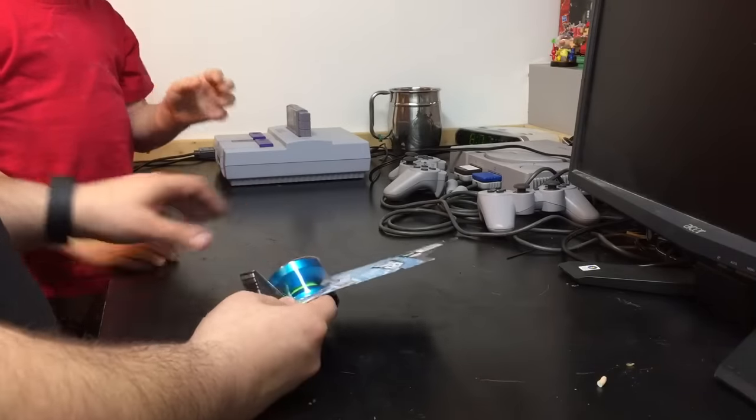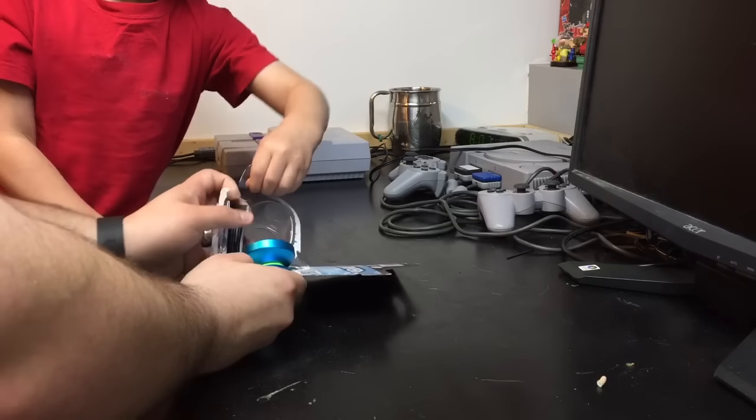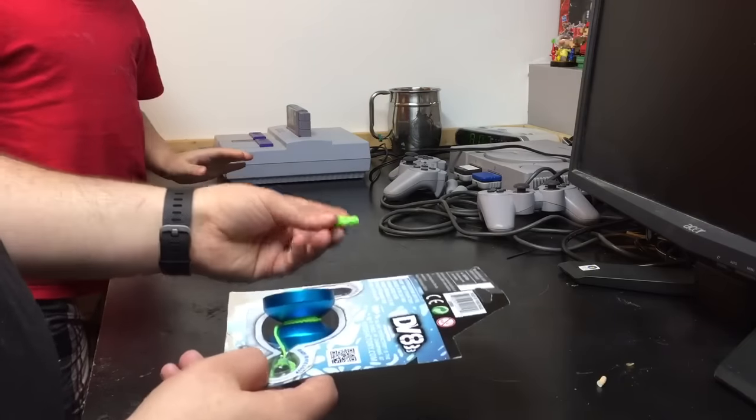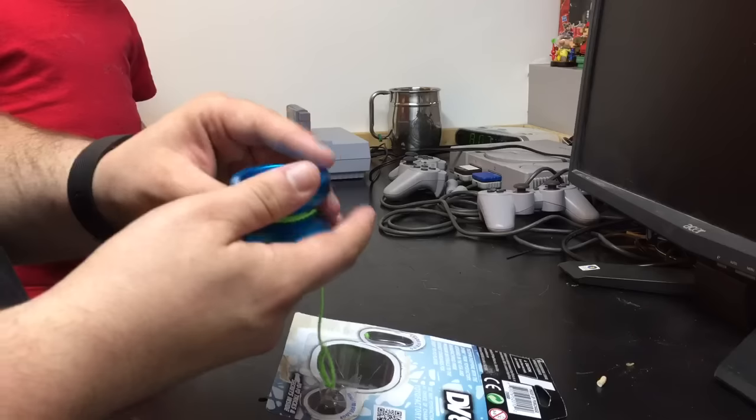Come on, help me out. So what's this? Is it a string? Yes. Got an extra string. Then we got the yo-yo here. Ooh, it's got a nice feel.